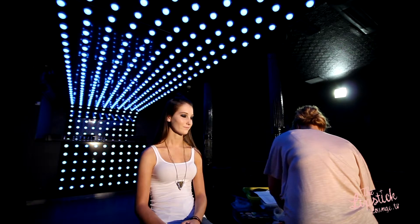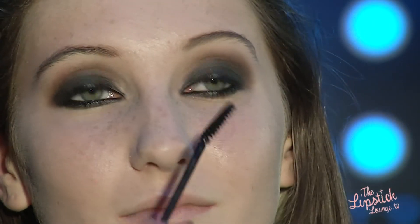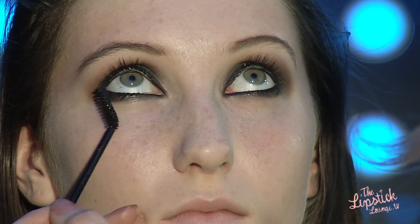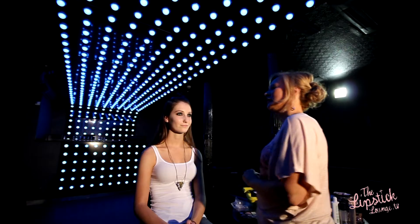Let's get some mascara on. Using Benefit They're Real Mascara — it's a nice volumising mascara that makes the most of your lashes. So there we have it: a quick and easy smoky eye.